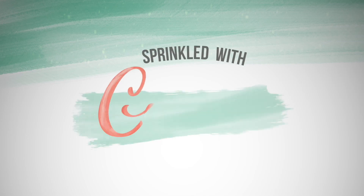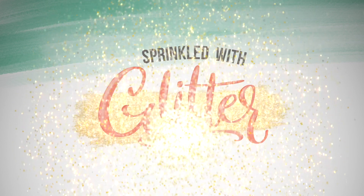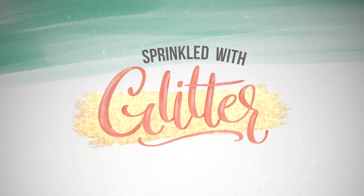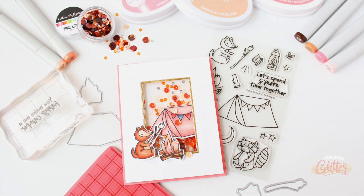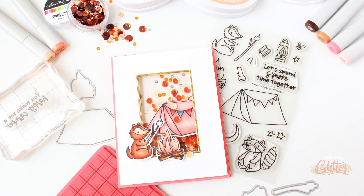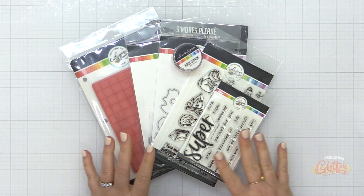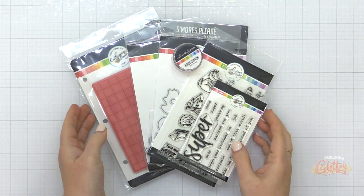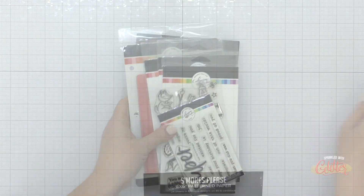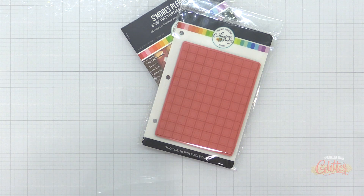Hey everyone, it's Carissa Wiley at SprinkledWithGlitter.com. Thanks for joining me today. Today I am creating a fun shaker card featuring brand new products from Catherine Pooler Designs, and I'm going to show you how to do ink blending directly on a stamp. You can do this with any large kind of solid area stamp, but first I wanted to give you a look at some of the new products that I have in my stash that I will be playing with today.